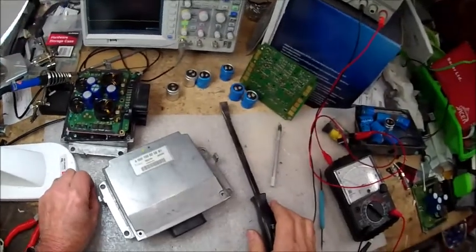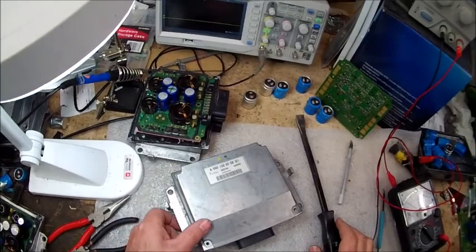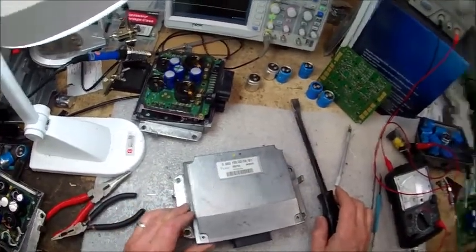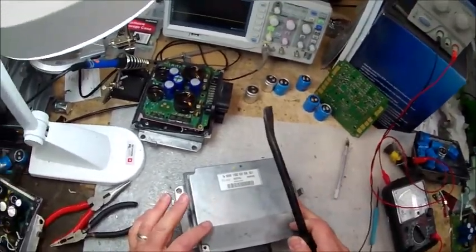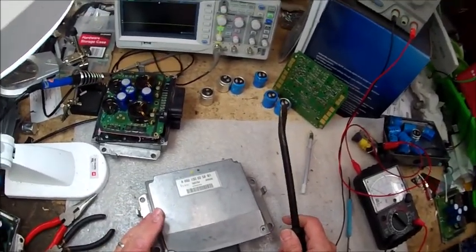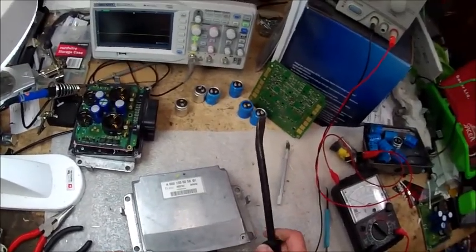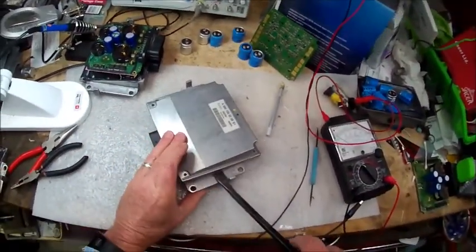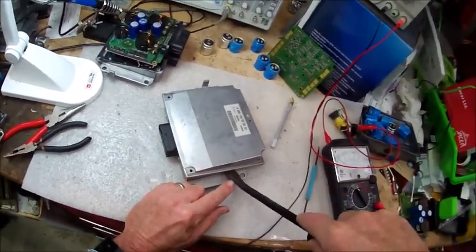I've had a video posted for about a year and a half now that explains how to open these up and take a look at them. This is one that just came back as a core - I took the screws out already and got the top loose. When I take the tops off of these plastic ones, they break very easily, so you need to be careful. I use a small pry bar or a bigger screwdriver - come in on the side and start to get it loose, and if it starts to go you can come up on this arm and lift it up.